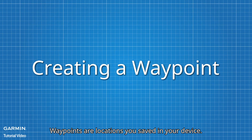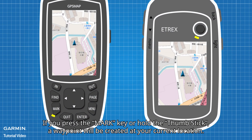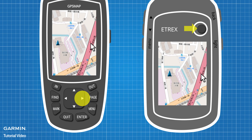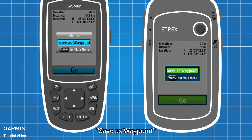Waypoints are locations you saved in your device. If you press the Mark key or hold the thumb stick, a waypoint will be created at your current location. If you want to set your destination or any location as a waypoint from the map directly, move the cursor to the location where you want to create a waypoint, press the Enter key, then press the Menu key, and select Save as Waypoint.